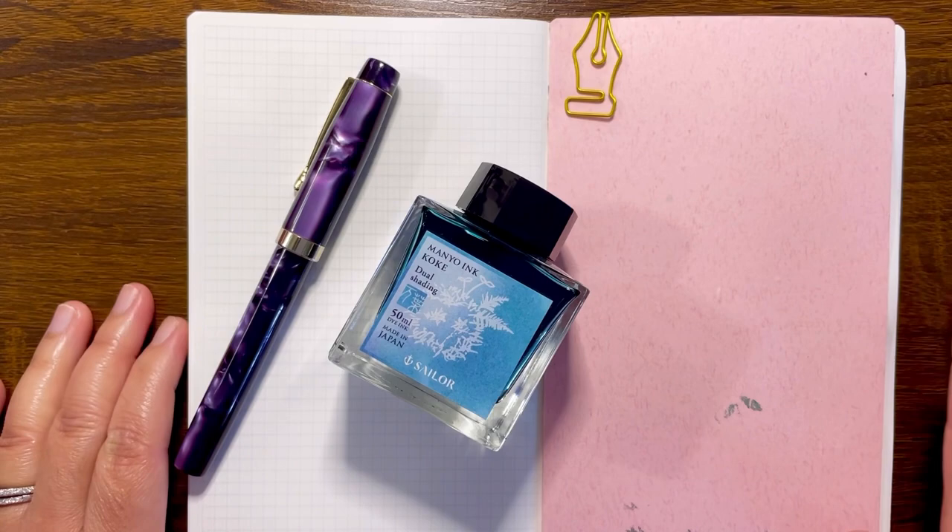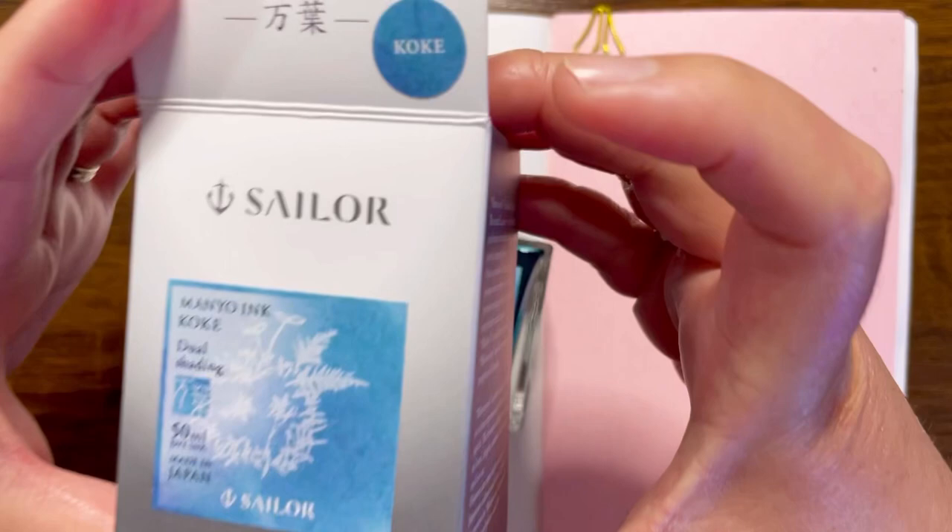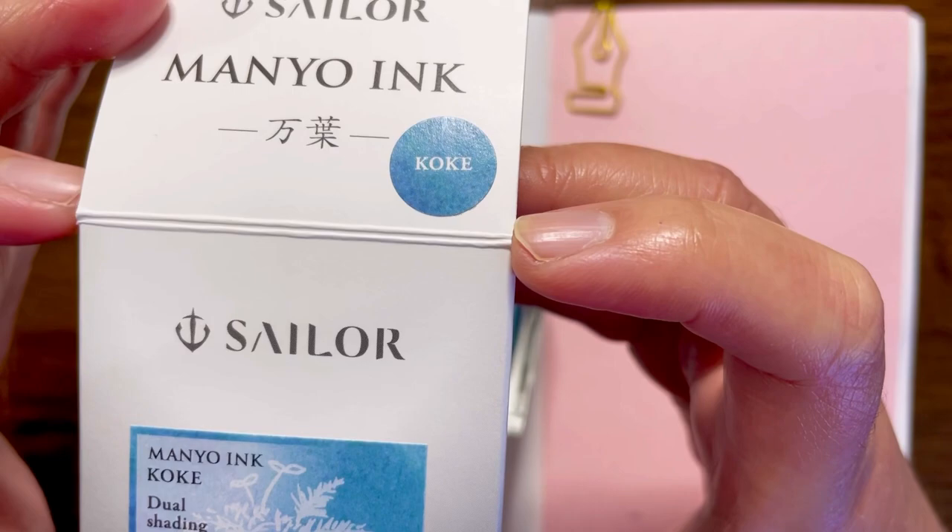Hi everyone, welcome back to my channel. My name is Anna and today's video, as promised, I am going to swatch and provide you a writing sample of one of the newest inks in the Sailor Manual collection. This is called Koke, and I was drawn to this because I like the turquoise teal color.